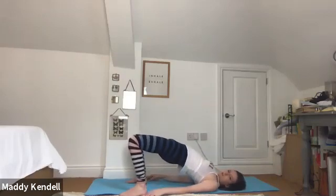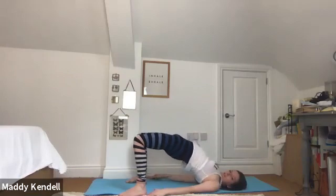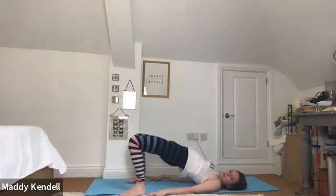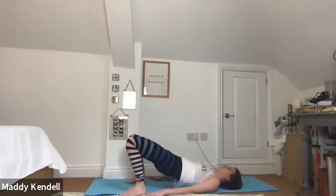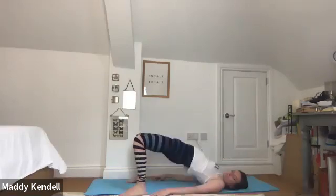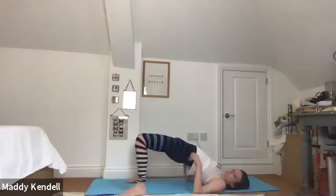Press into both feet and start to lift your hips high — we're coming into our bridge. Then tail roll back down. Pressing into your hands actively to lift, then vertebrae by vertebrae. Wonderful — squeezing thighs towards each other for strength. Pushing actively into feet to engage the glutes. We'll do one more, then lowering.